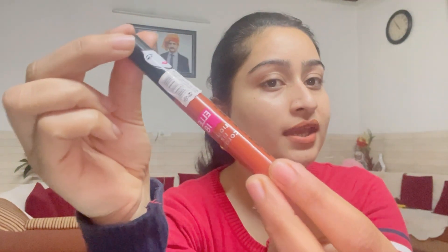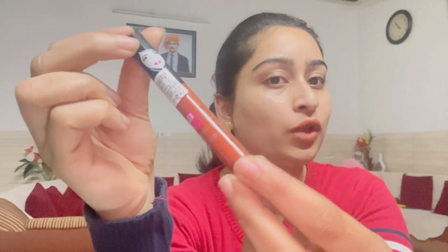You will get it in this packaging — this is 100% genuine lipstick. I bought it from Nika. If you buy from Purple, you may get it at a slightly lower price. The price I think is around 120 rupees, so it is very under budget.